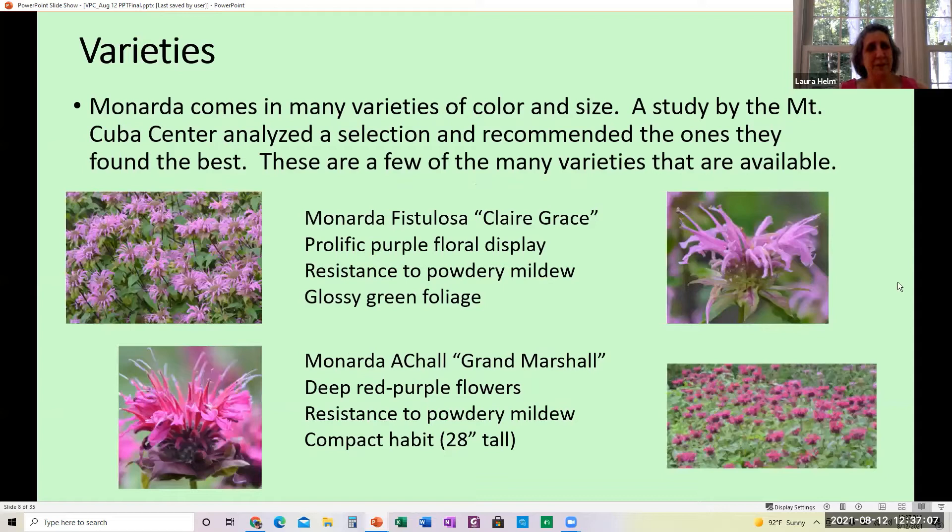There are many different varieties of color and size. A lot of this came from the study by the Mount Cuba Center, which analyzed many varieties and recommended some for various reasons. Claire Grace has a beautiful purple floral display and some resistance to powdery mildew, with glossy green foliage. The Grand Marshall is deep red-purple and compact at only 28 inches tall, which might be a good choice for a small area.